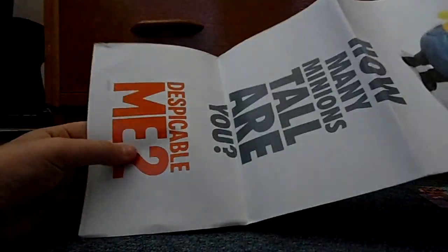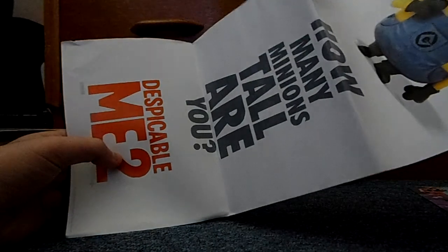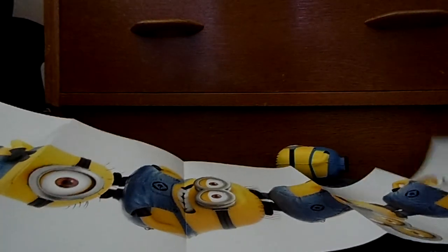What's this? Oh, this must be the height chart or something. Yeah — Despicable 2: how many minions tall are you? There's four minions on top of each other, which is probably about two foot. Well, there you go.